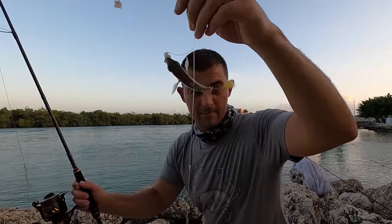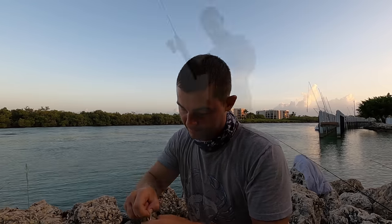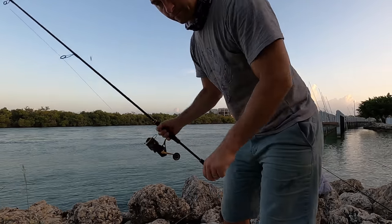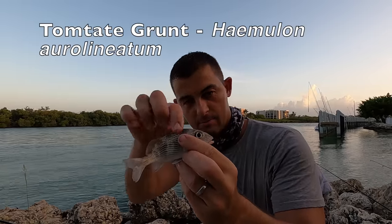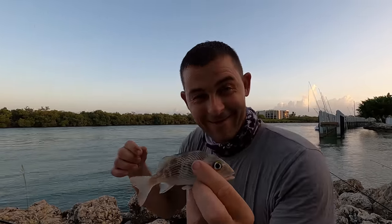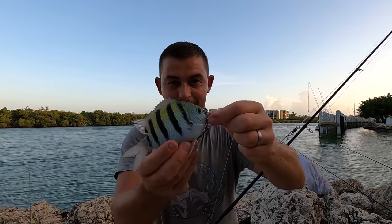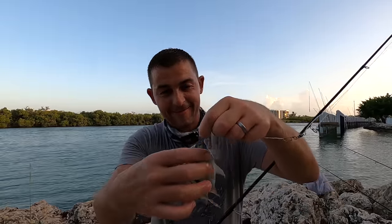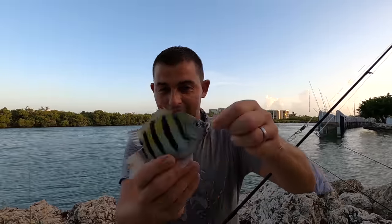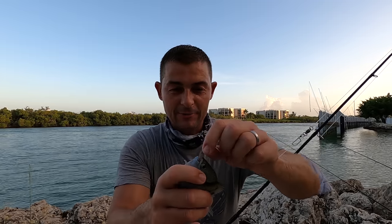That looks like a little French grunt. I'm going to say Tom Tate snapper. If I make any mistakes or don't know the species, when I get home I'll research it and put it in as an annotation. Sergeant Major fish — they are stunning, aren't they? They've only got tiny mouths, so they've been absolutely shredding me.